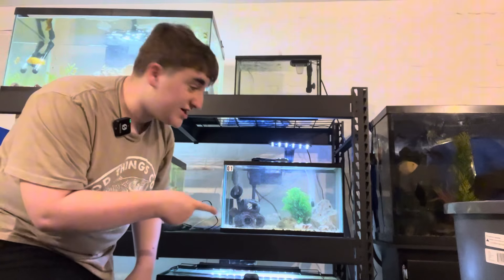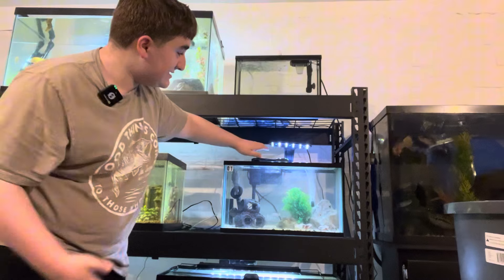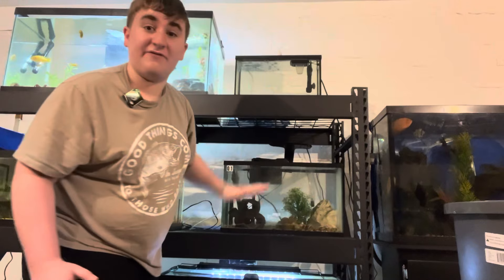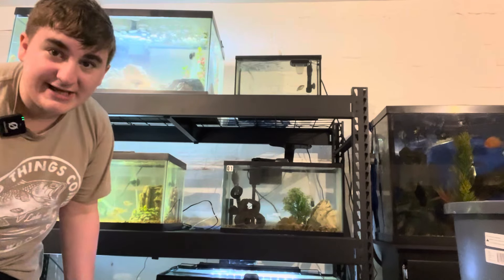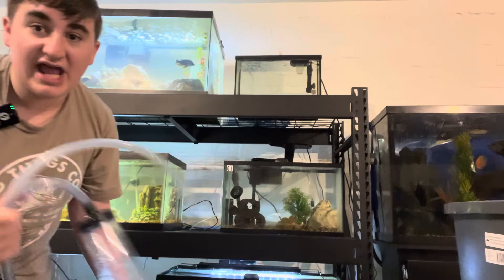All right, everybody. As you can see here, the tank is completely full and is done with its water change. We just got to put everything back to normal and turn off the light, as you always should when doing water changes. We're going to move on to the next strategy, which is the regular tube siphon.